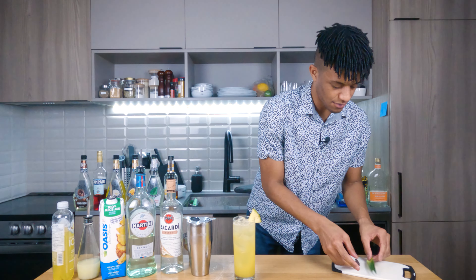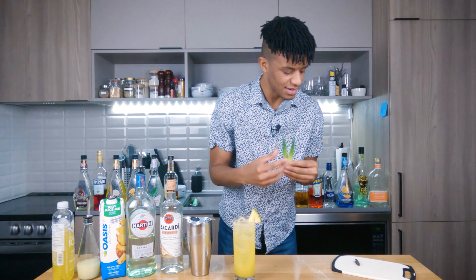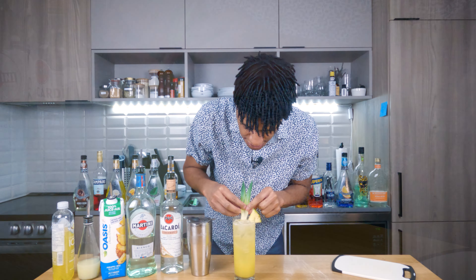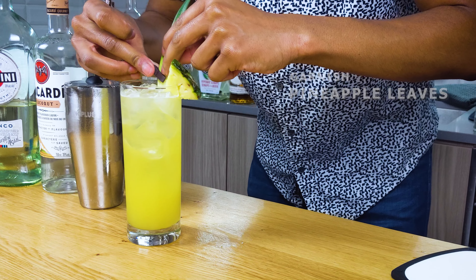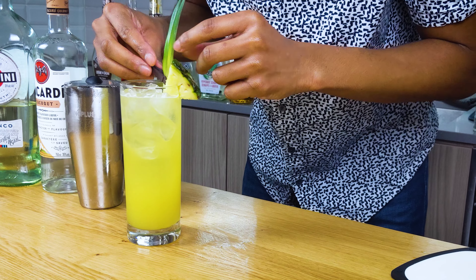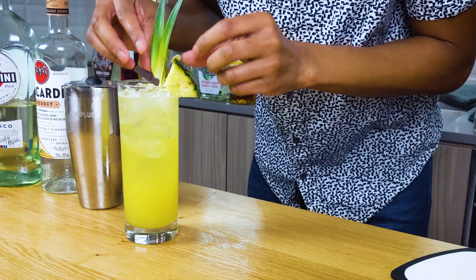And then finally we're gonna get two pineapple leaves. This is gonna be a little tricky to do on camera — I can do it easily off, but just getting the angle right. We're gonna fit those two pineapple leaves into our glass and then pin it with a mini clothespin. There we go. And just like that, our piña spritzer is complete.